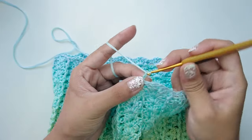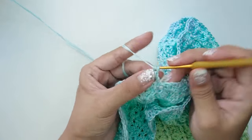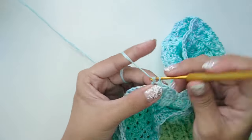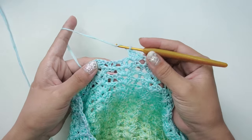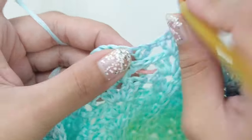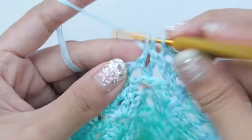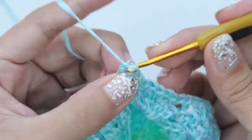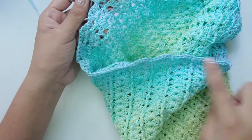For round 2, chain two and flip your work, then shell on your first chain-one space and a back post double crochet on your first post. Repeat this until you reach your increase from the previous row. Once you reach the increase stitch, work a back post double crochet on the first post, a V-stitch on the chain-one space, and another back post double crochet on the second post of the V-stitch.